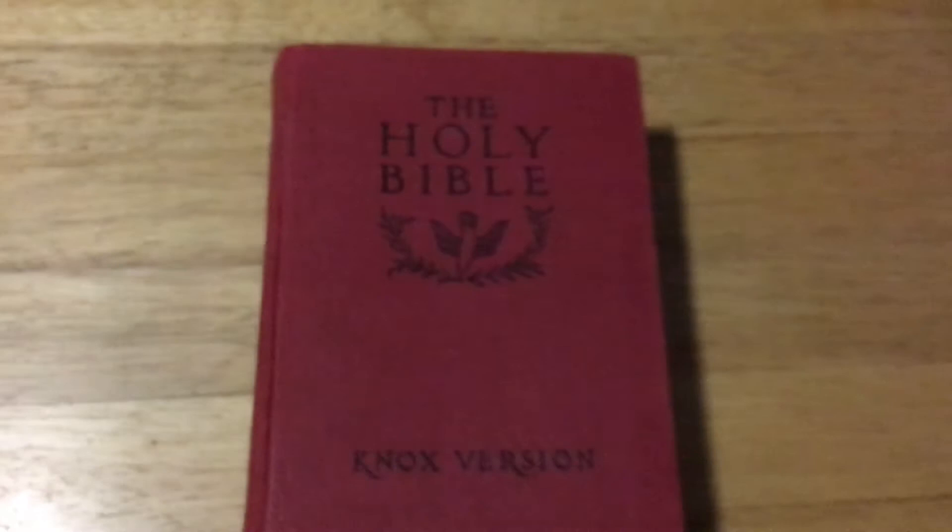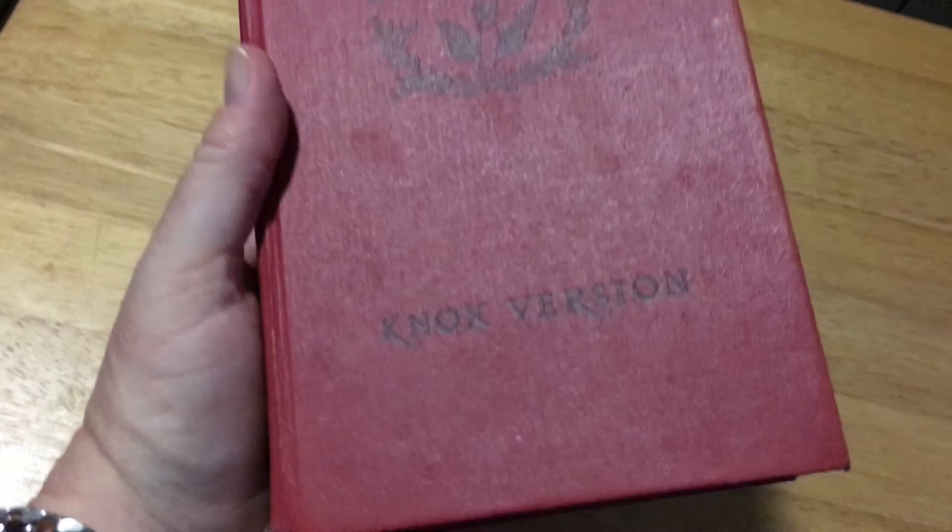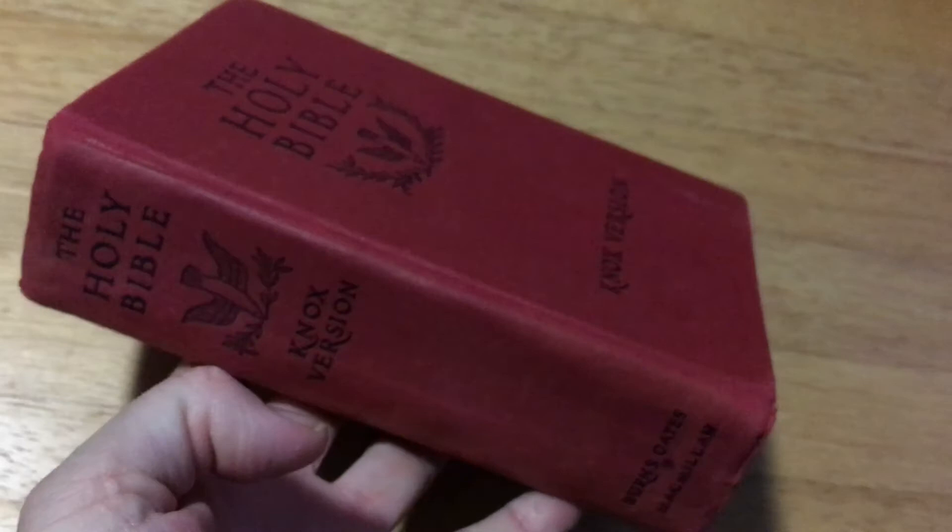It is a hardcover Bible. It's quite a small sort of Bible — not a large Bible. About the size of a pocket Cambridge Concord, I'd say.